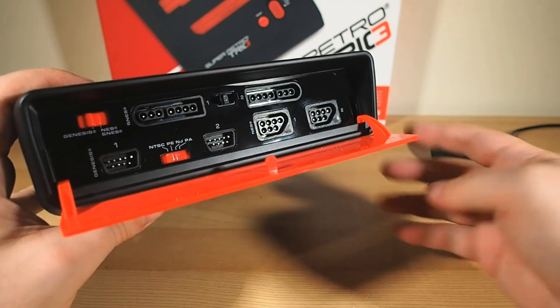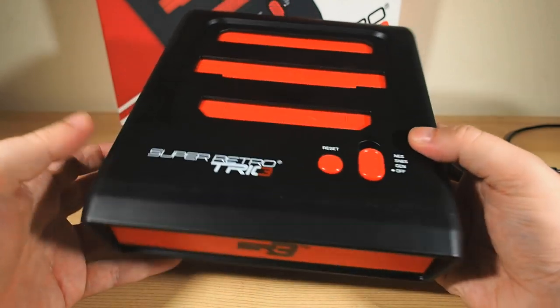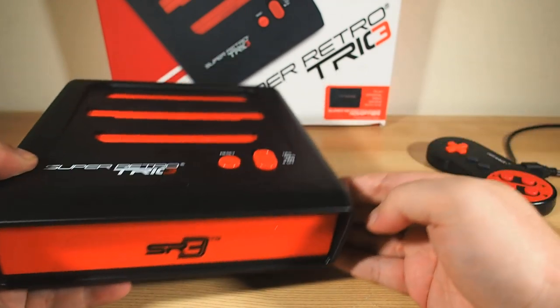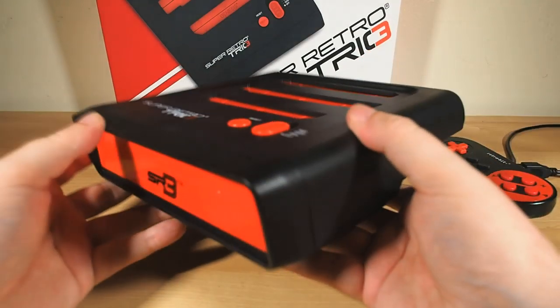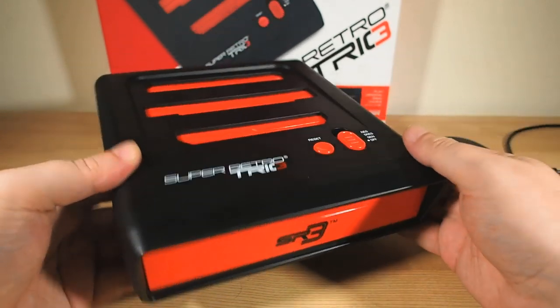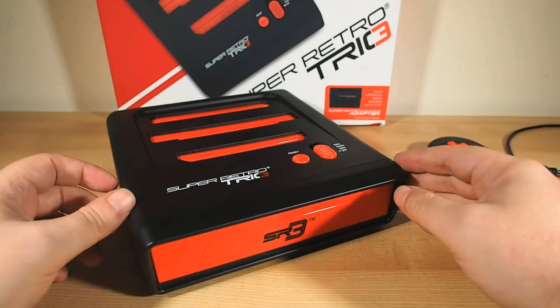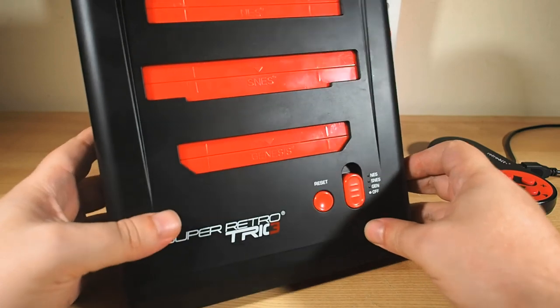The console itself is probably the most elegant and aesthetically pleasing design I've yet seen on this kind of third-party retro console. Because let's face it, a lot of the other ones are truly, honestly, bewilderingly hideous. But here it's a clean, simple, classy design that nods to the consoles of old but doesn't look out of place sitting with the rest of your modern day gear under your TV. All three top-loading cartridge ports feature spring-loaded dust covers to keep crud out of the connectors when not in use.